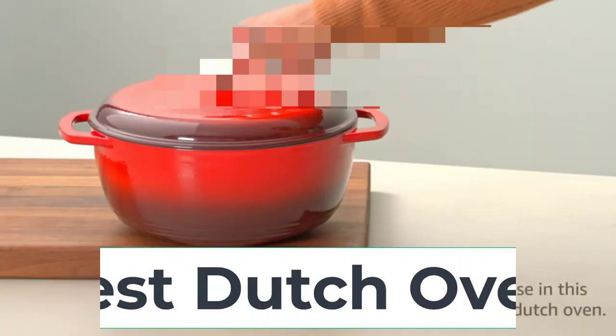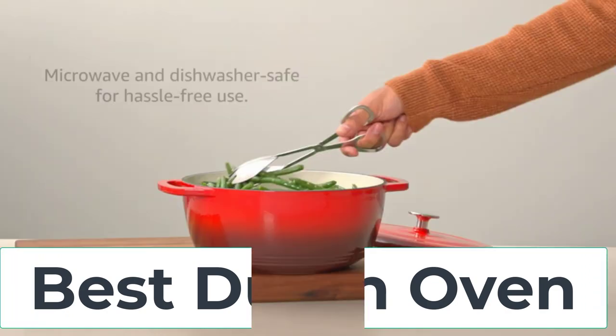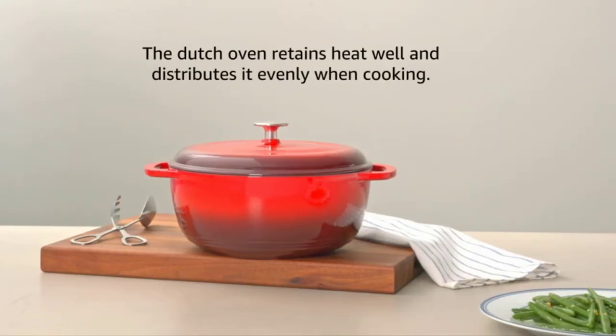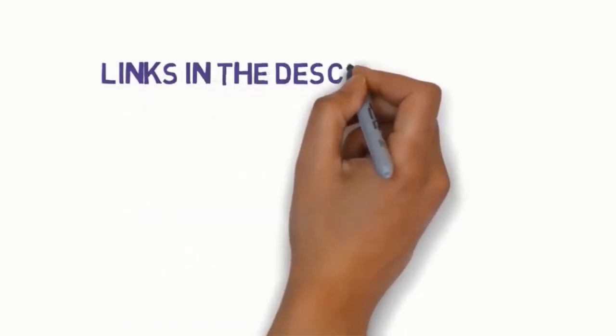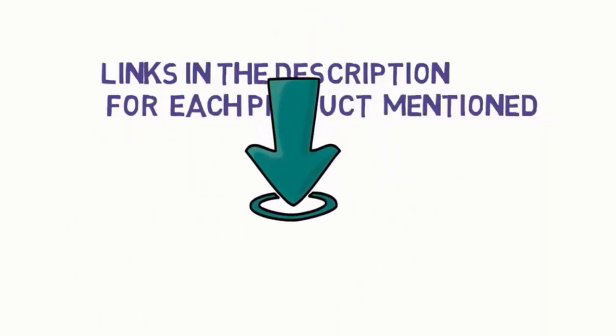Hi everyone, are you looking for the best dutch ovens? In this video we will look at five of the best dutch ovens on the market. Before we get started, we have included links in the description so make sure you check to see which one is in your budget range.